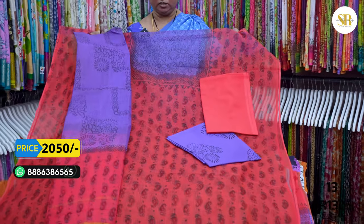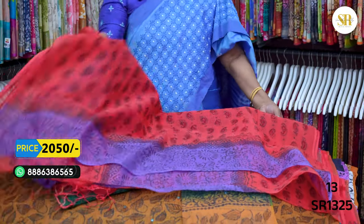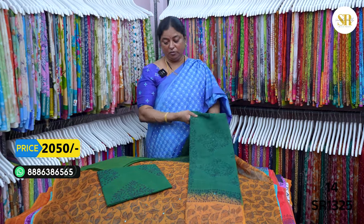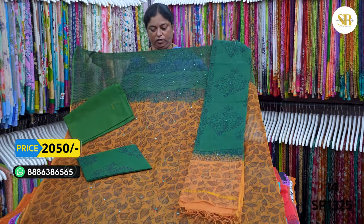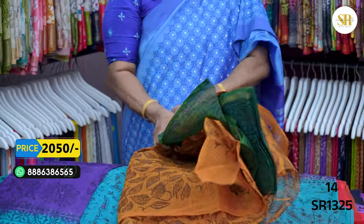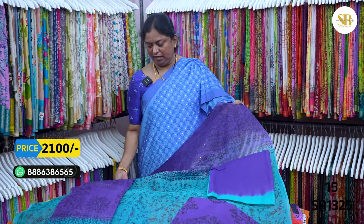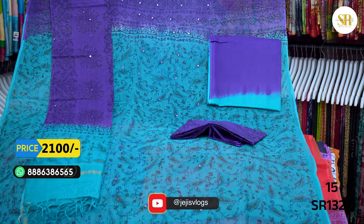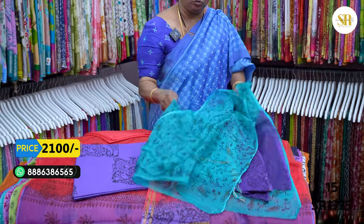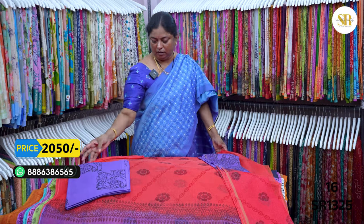We have coated and violet color combination. Mustard and bottle green — 2,050 plus shipping. Sea green and violet with coated design — this is the lining. 2,100 plus shipping.